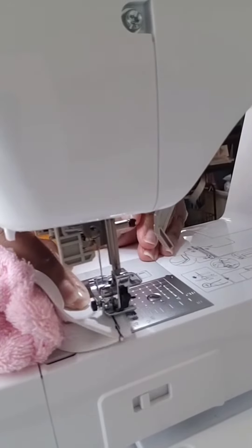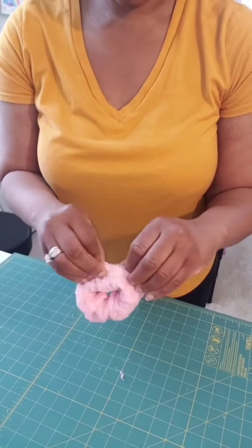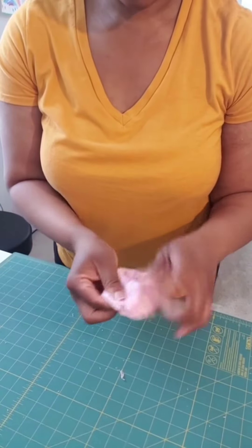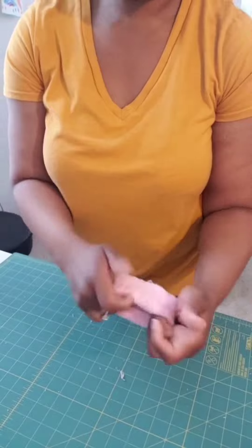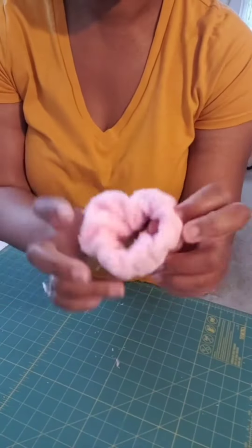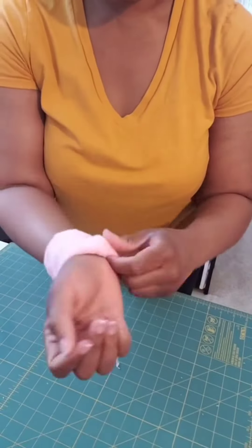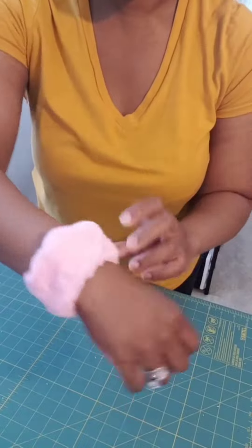Once it's done, just stitch the elastic pieces together, and now you're going to fold it. You have the option to use a ladder stitch here if you want to do an invisible stitch, or you can just use a sewing machine, which is what I did. And yeah, that's pretty much it. Once you're done, you can turn it inside out, put it on, and there you go.